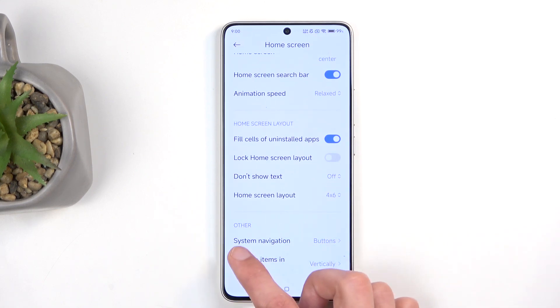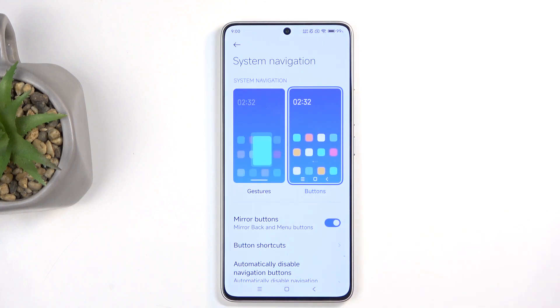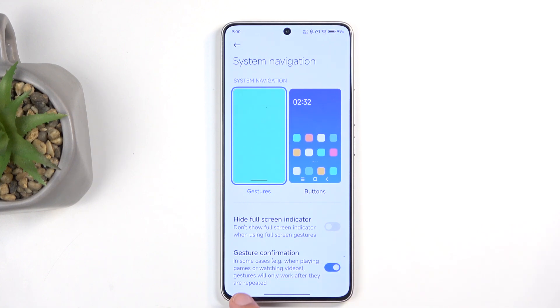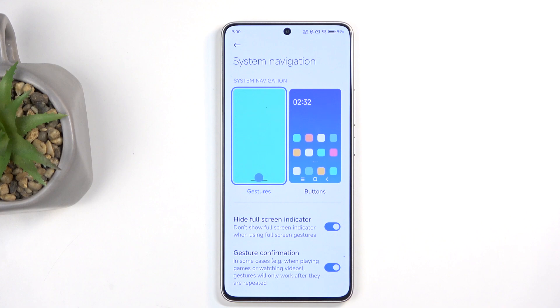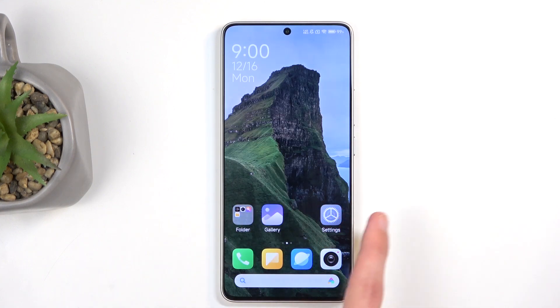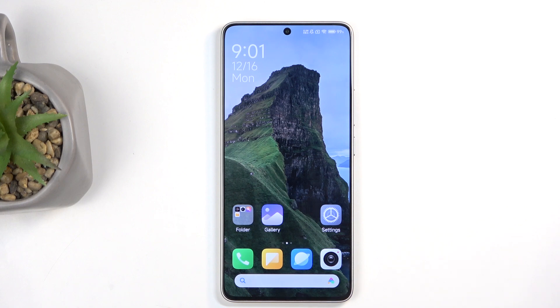There we go — I was looking for system navigation. It is under home screen, which is an odd place for it since you use navigation everywhere, not just on the home screen. Here you can choose between gesture navigation and button navigation. You can also swap the position of the back and recent buttons if the default orientation confuses you. I personally prefer gestures — it hides the buttons and gives you a small gesture bar, which I also like to hide by unchecking the checkbox. This retains full functionality: swipe up to go home, swipe up from the sides to go back, and swipe up and hold for recent apps. It gives the device a very clean look, and with this phone's amazing screen-to-body ratio, it looks even better.